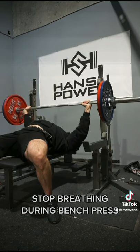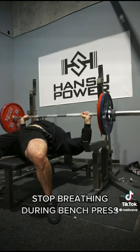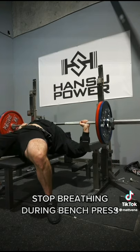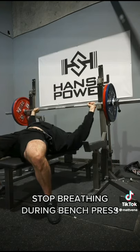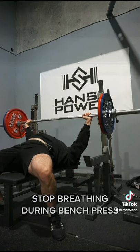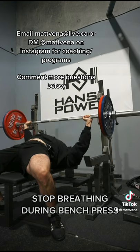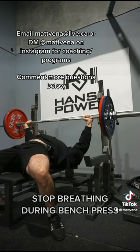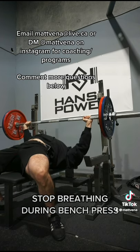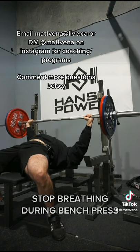You want to maintain your bracing throughout your bench set, which is why we want to minimize the breaths we take during the set. If you're running out of oxygen, of course take one, but try to minimize it — because breathing contracts and expands the rib cage, causing things to move. You'll likely lose tightness and positioning, and it will be much harder to regain this once the bar is already unracked. Try to maximize the reps you get with one breath during your bench set.